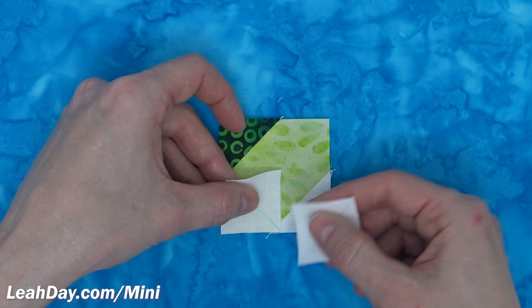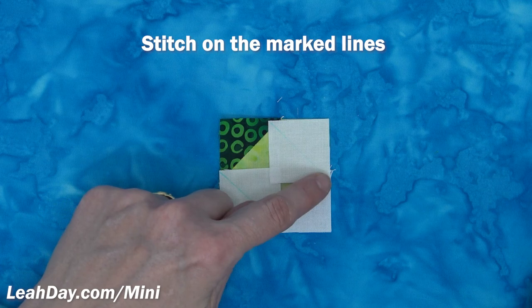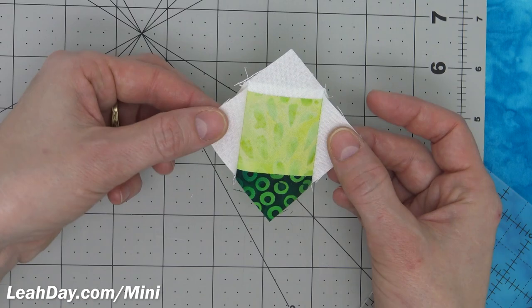Now we're going to repeat that set of steps, this time with just our white smaller squares. Line up your squares in both corners and take this to your machine and stitch exactly on the marked diagonal line. Here's what this looks like after you stitch those two squares in place.